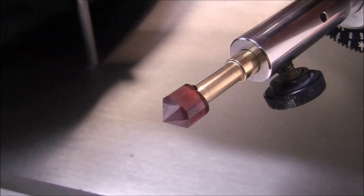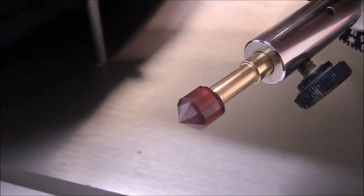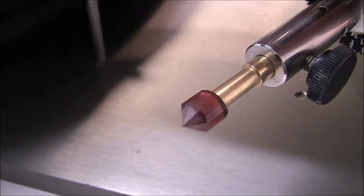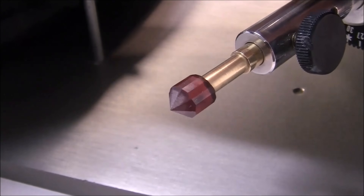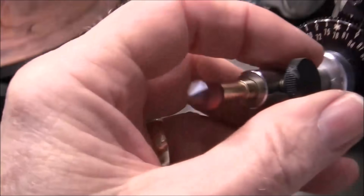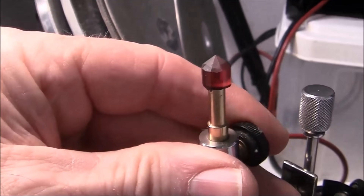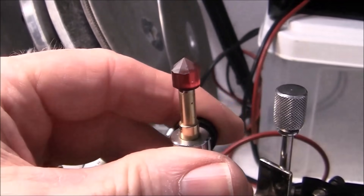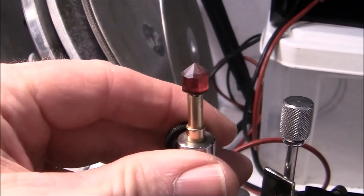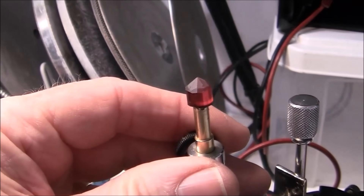I'm going to polish them and see how they act. I'm going to try diamond first and see what kind of a polish I can get. I still haven't determined what kind of stone this is yet, and I was thinking maybe I can figure that out when I polish. If I get a good polish with 50,000 diamond, I'll just stay with that through the whole stone.